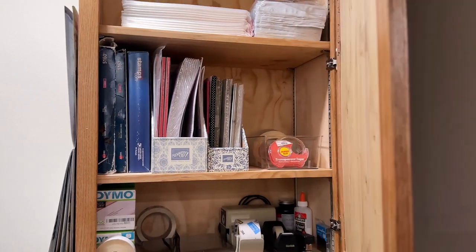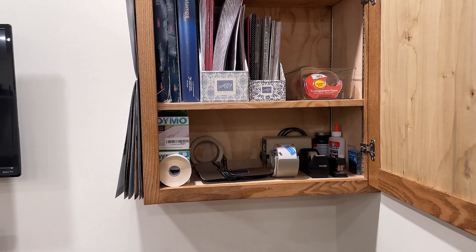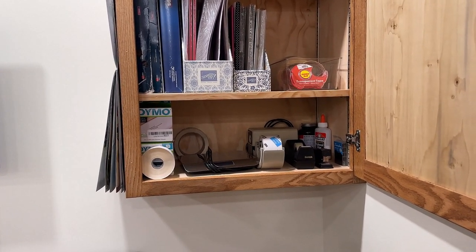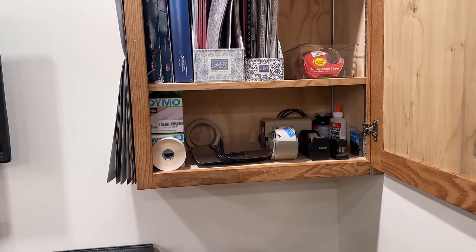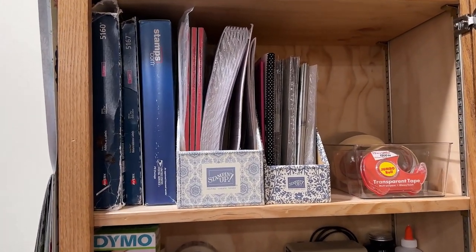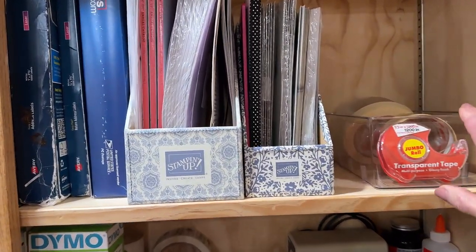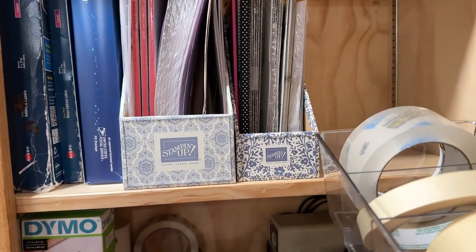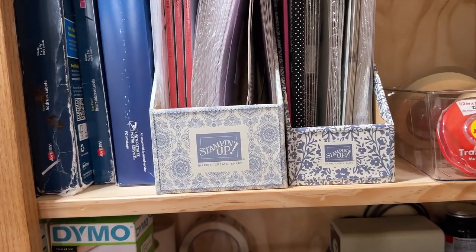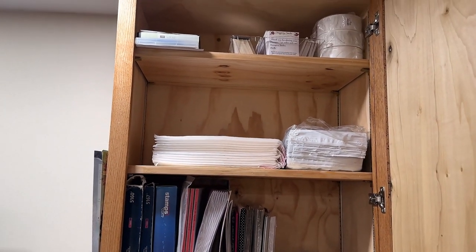Now for my office organization — let's open the door. Lots of wonderful storage: I use the scales a lot, tape, and a lot of good mailing stuff. Second shelf: catalogs and mailing labels. More plastic containers with tape, bubble wrap, envelopes, and extras.